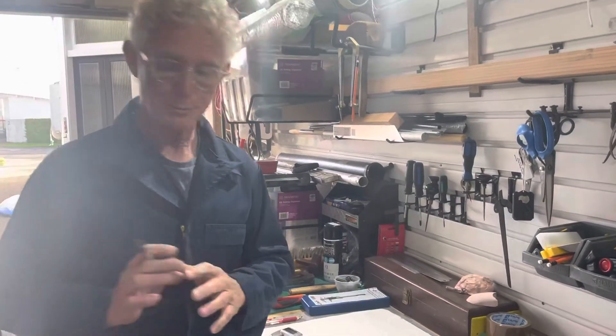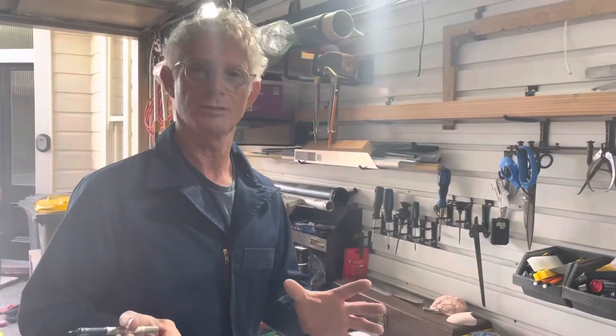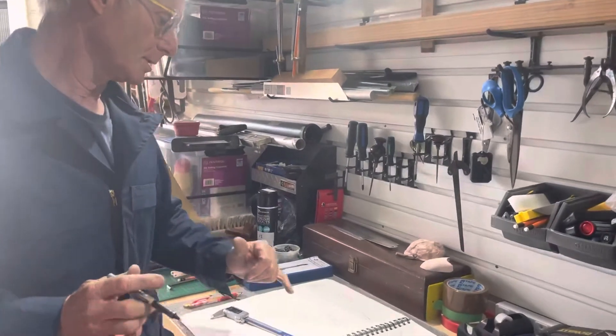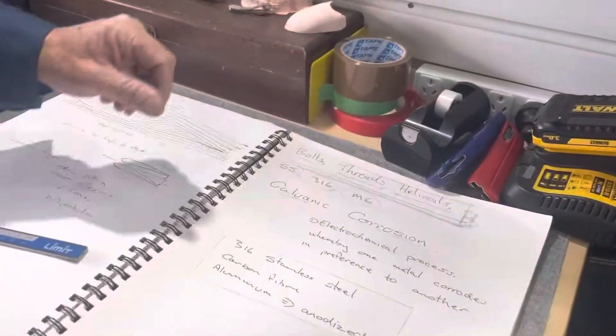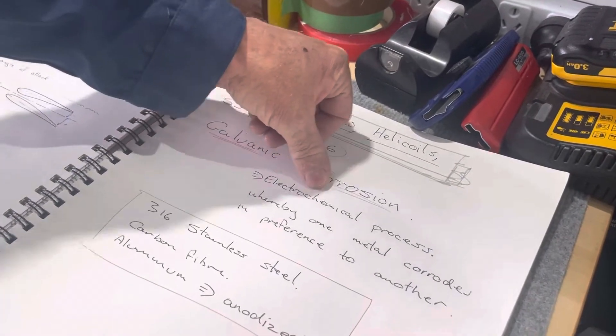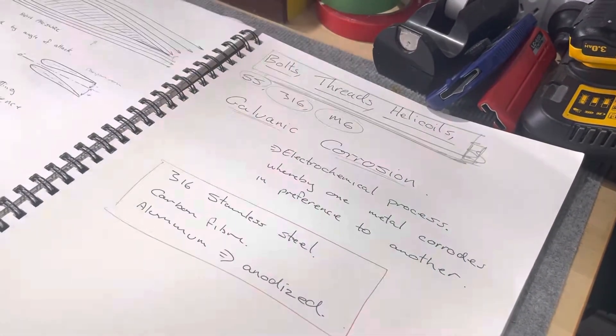So when we purchase this gear, this is really important — especially for new juniors learning to put their own equipment together. Galvanic corrosion, in technical terms, is an electrochemical process whereby one metal corrodes in preference to another.